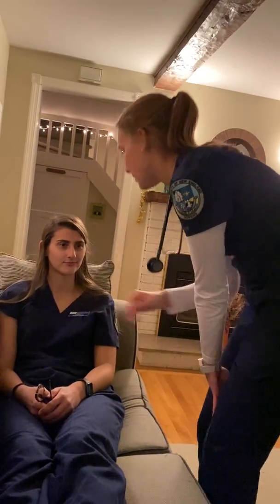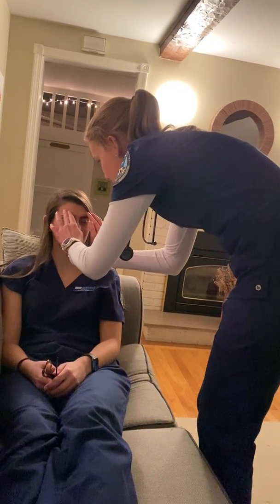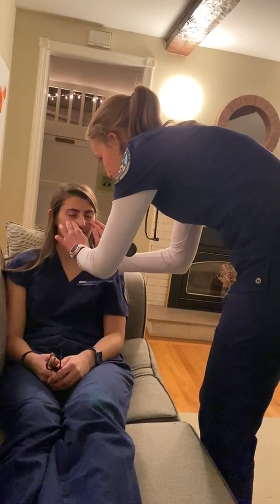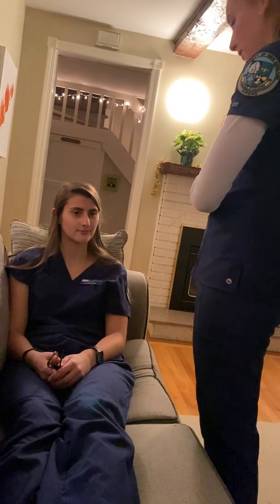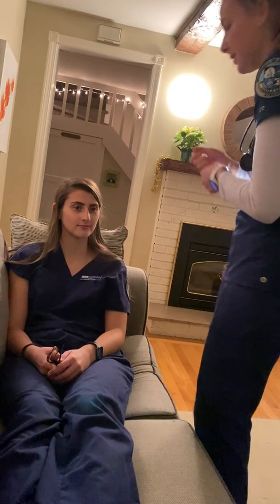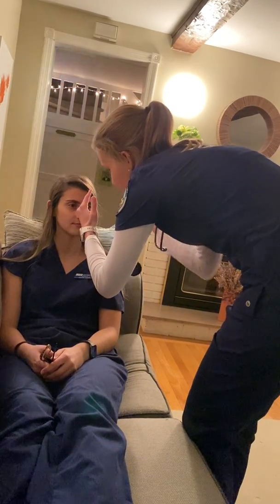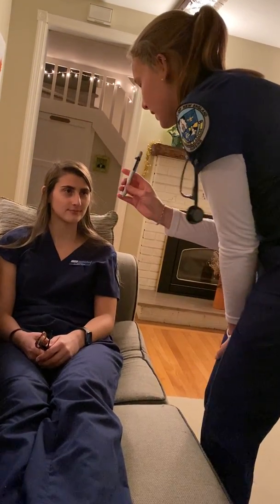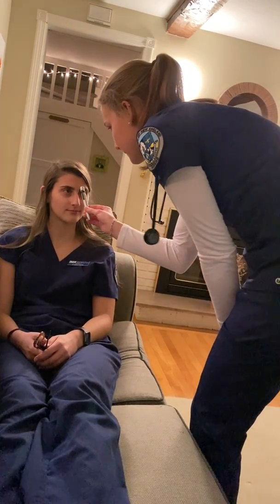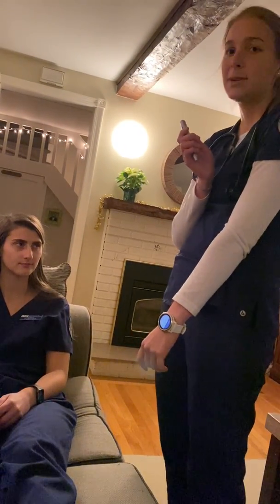Before you put your glasses back on, I'm going to palpate your sinuses. Just let me know if there's any discomfort at all. The sinuses are non-tender. And now I am going to assess your pupils. I'm going to shine a light in your eyes, and if you could follow the pen light as it comes closer to your face. The pupils are equal, round, and reactive to light and they accommodate appropriately.